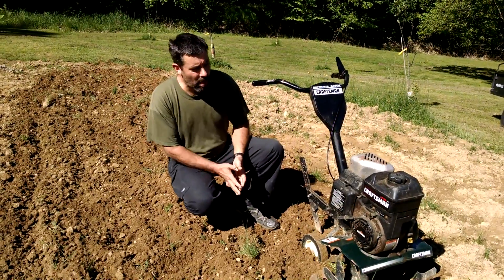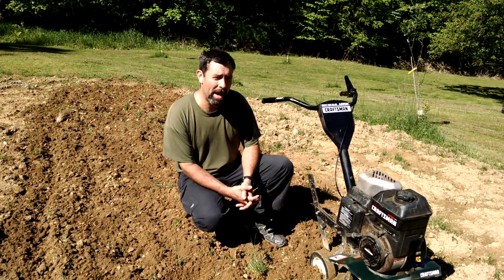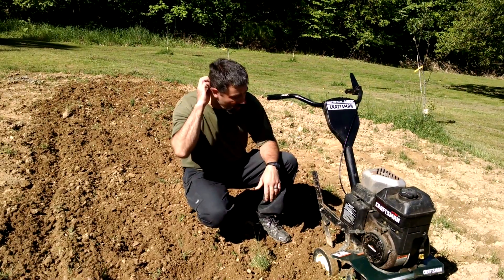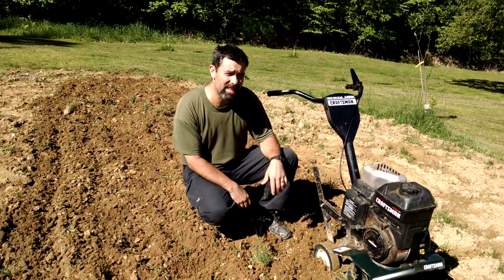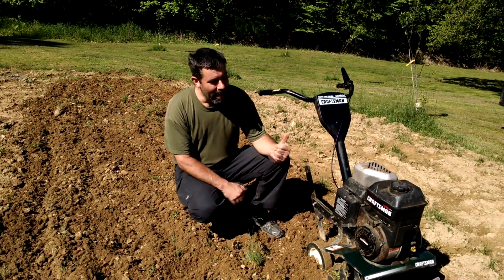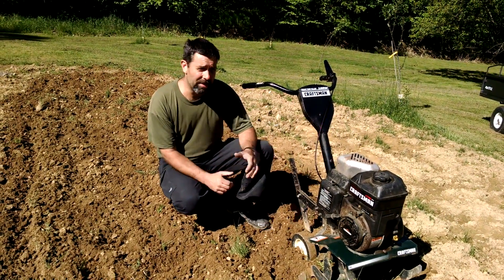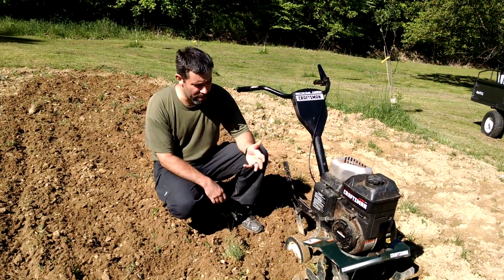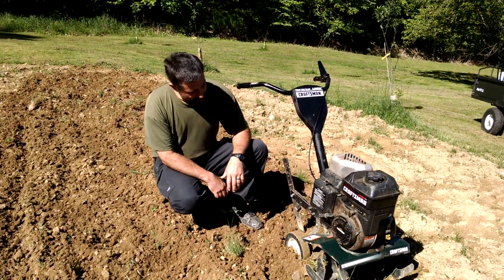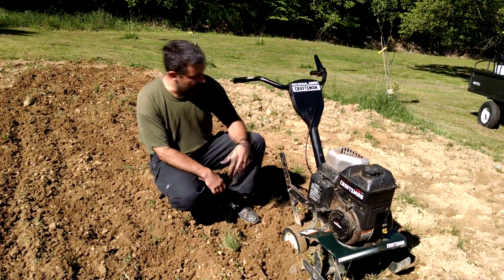Overall, for a small homeowner use or a small garden — say a 25 by 25 is about the max I would recommend for something like this. These are available used on Craigslist all the time. People downsize as they move to apartments, whatever the reason, they get out of the gardening phase of their life. You can pick one of these up — where this thing new was probably in the $300 range, I'd say $150 is not an unreasonable price to pick one up used and in running condition. This one has many, many hours on it. As you can see, it's kind of rough around the edges, but it's still very useful and I've been very pleased with it.